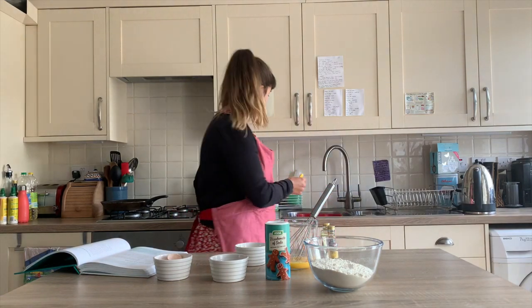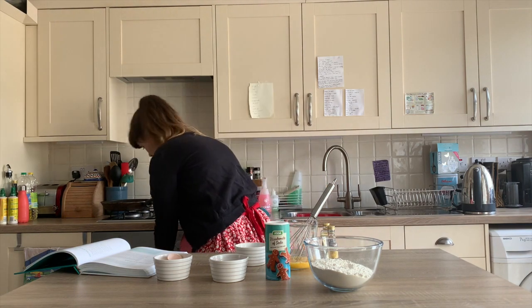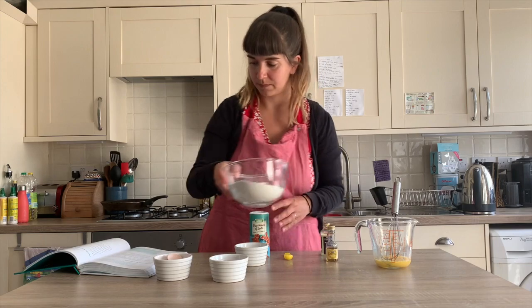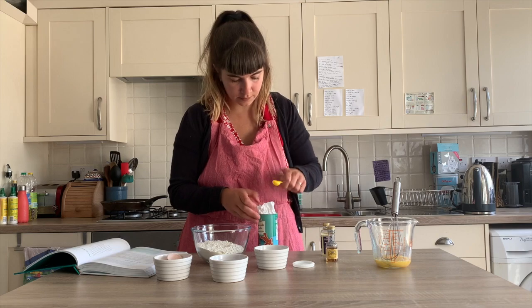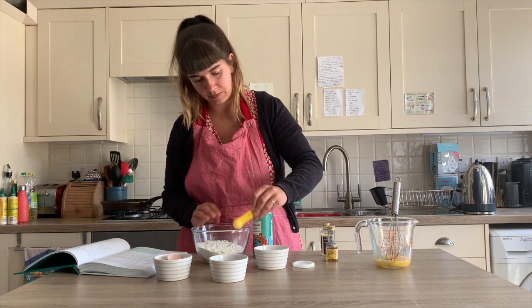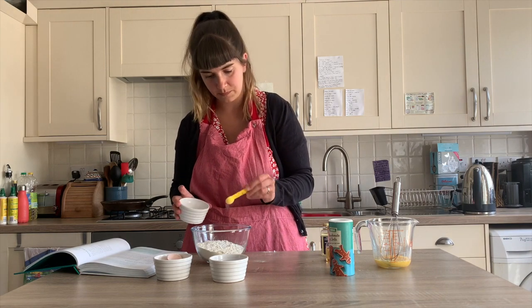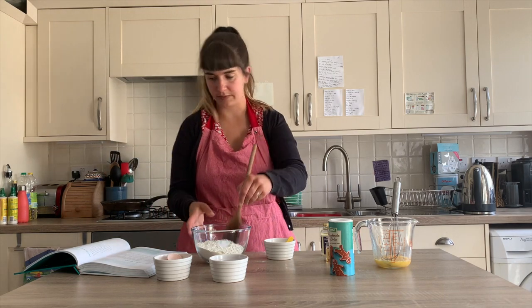I'm just going to give this a quick rinse. Now we're going to add half a teaspoon of bicarbonate of soda to our flour, and then half a teaspoon of salt, and then we'll give that a little stir.